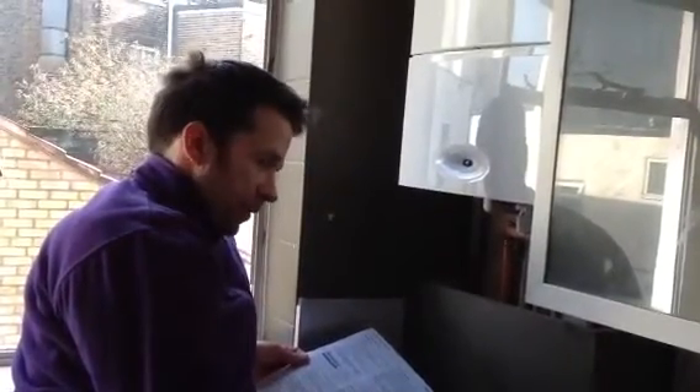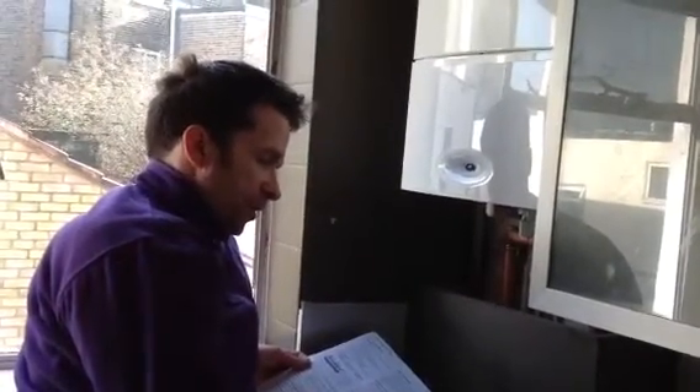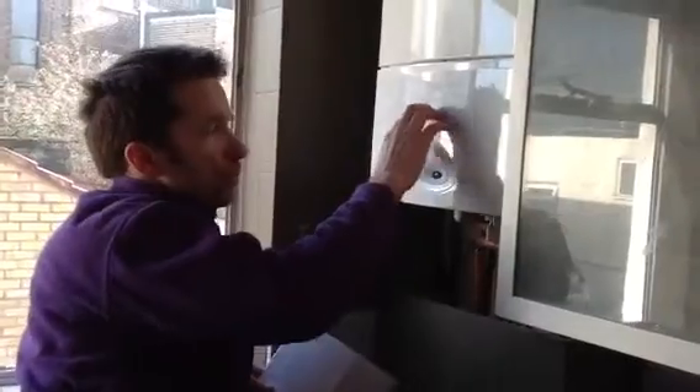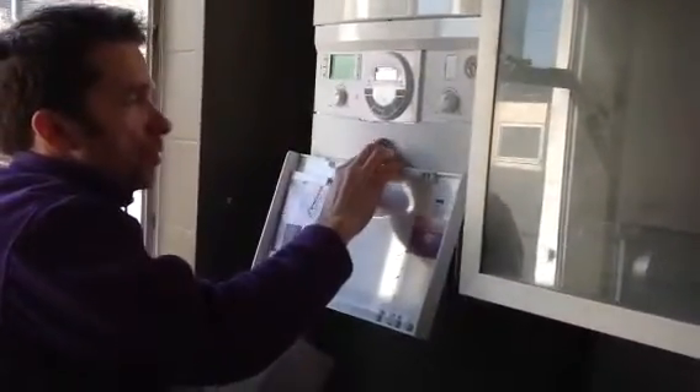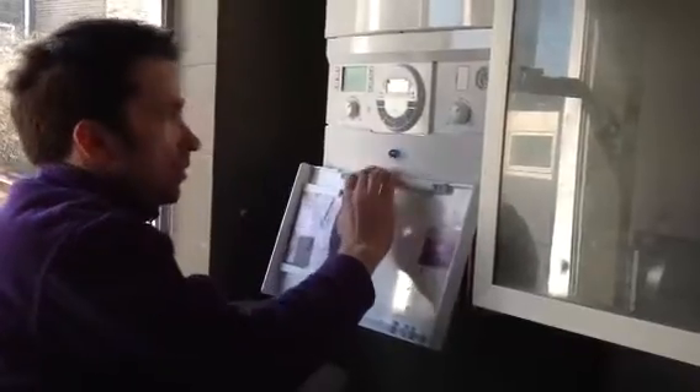The measurements are on the website, but just to give you a rough idea, we're looking at 390mm width by 680mm height by about 280mm depth. So it fits quite snugly into a 400mm kitchen unit, and we've got a lovely fascia here with a little blue light that glows if something is going on.